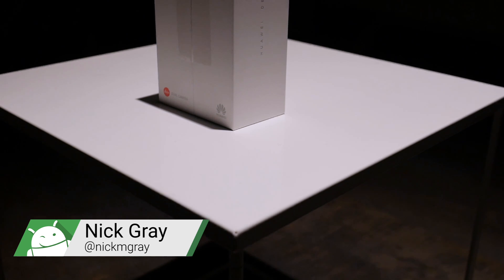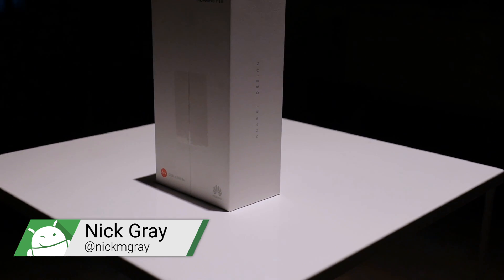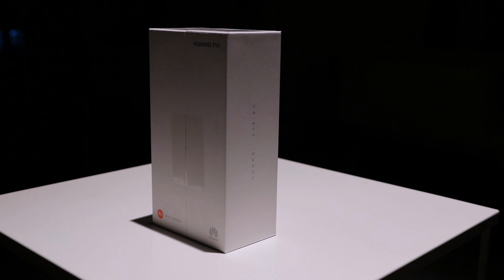Hey guys, I'm Nick Gray from Fandroid and this is our unboxing of the Huawei P10. Before we jump in, here are a few of the spec highlights.